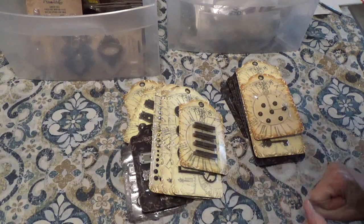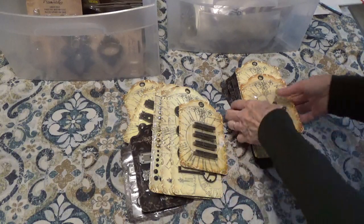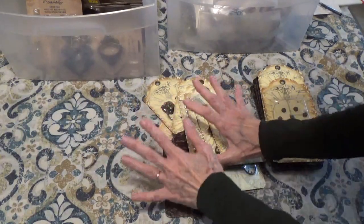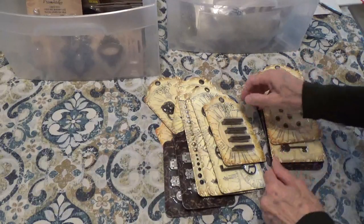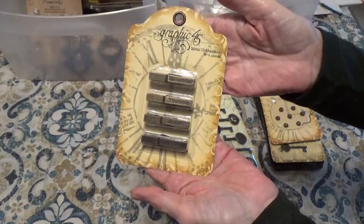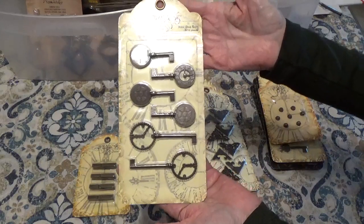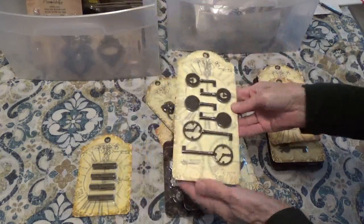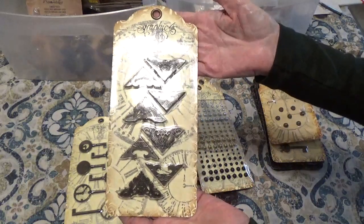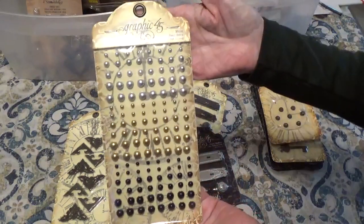Here I have the Graphic 45 bundles, and I am going to be asking $60 shipped on this one. So let me show you what's in here. This pile here is just ones I haven't opened yet, and these are some I've used some out of. Right now we have the metal clothespins, and some metal clock keys, and these are the metal corners.